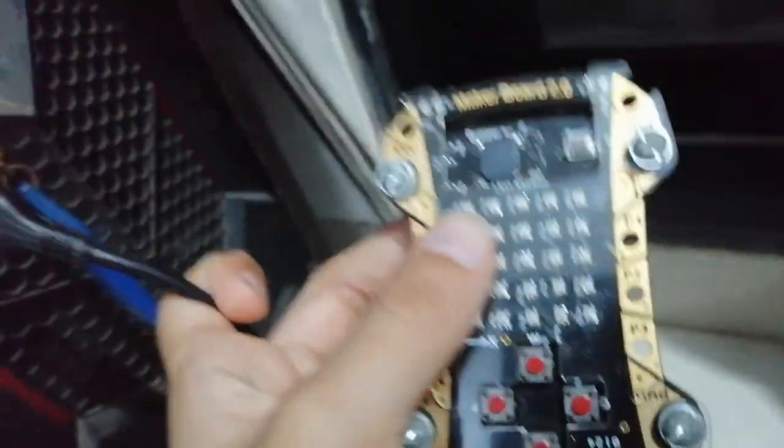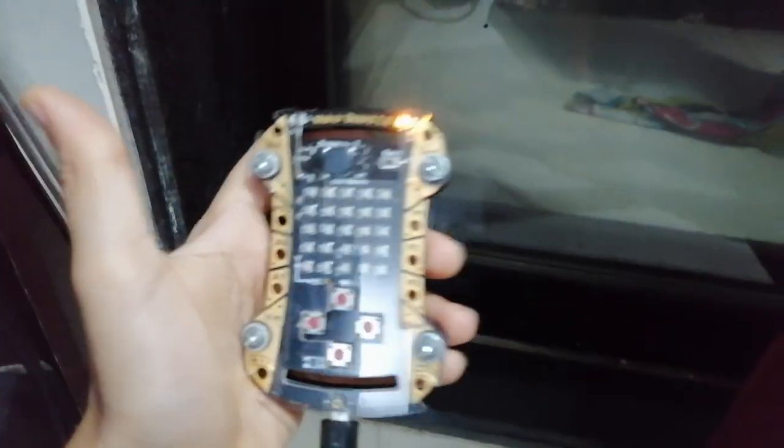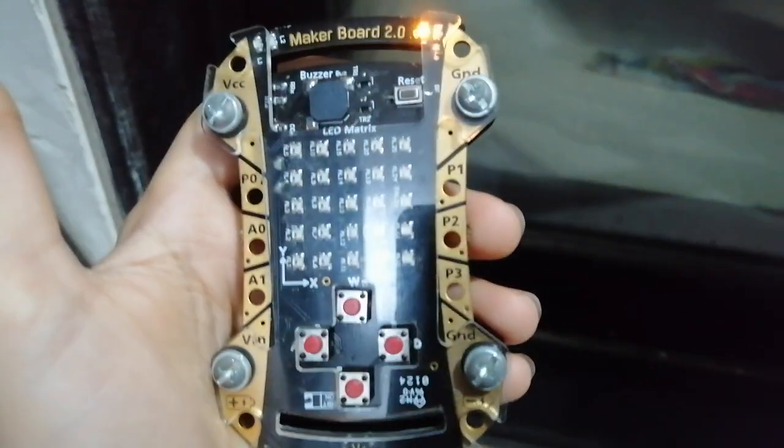Hello all, today I have made a countdown flasher using the maker board, so let me show you how it works. It will look like some bomb is blasting. Now I've connected it and I'll just reset the maker board.